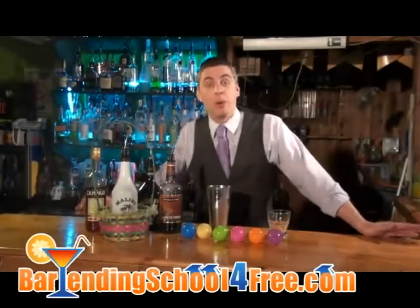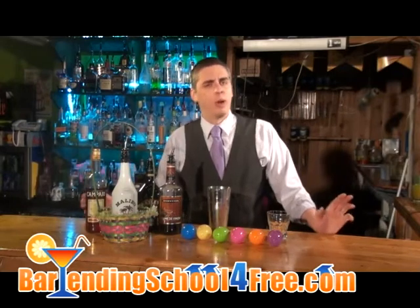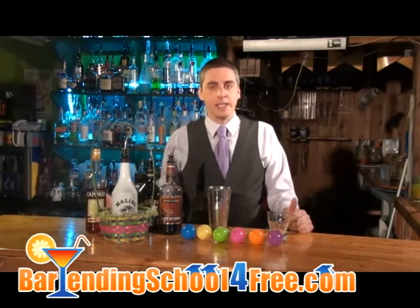Here at BartendingSchoolFree.com, we always want to provide you with the best drink recipes we can come up with for whatever occasion it is, and I know Easter's coming up soon, so you're probably going to want to impress your guests, your friends, things like that.